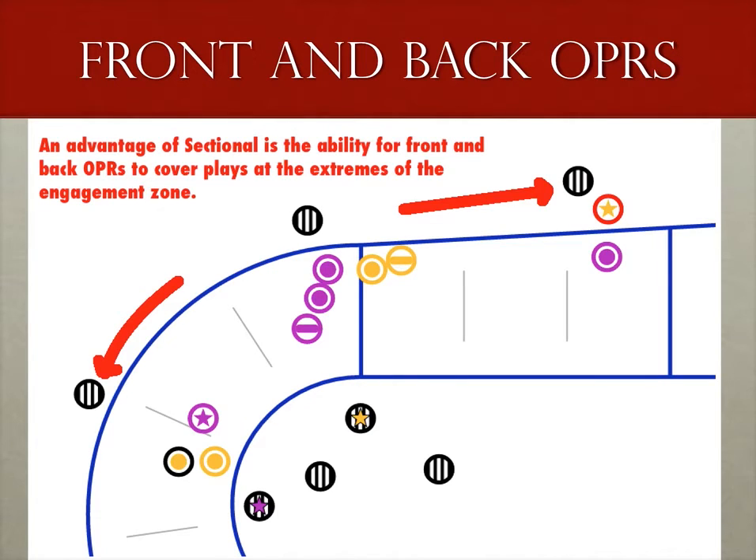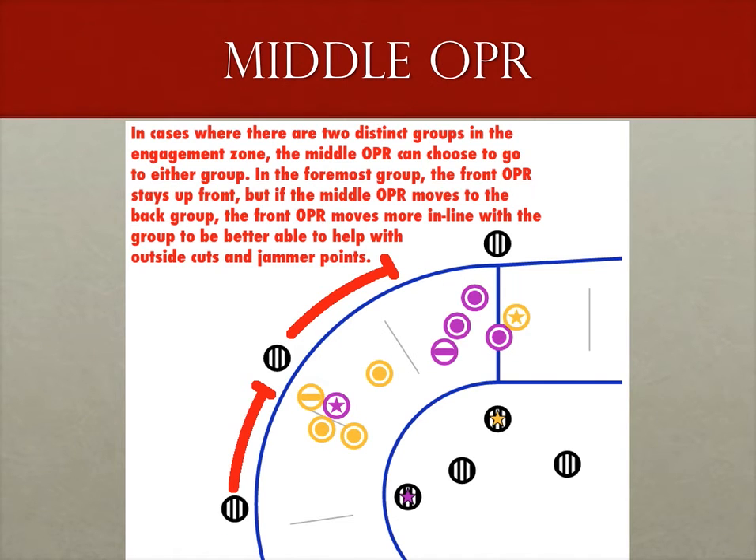For instance, since in a sectional OPR rotation there are always three OPRs on the pack, if a blocker is following the jammer out to the front of the pack and you are the front outside pack ref, follow them. Likewise, if a blocker knocks out an opponent and tries to drop back to force that out-of-bounds skater to the back of the pack or draw a cutting call, you can follow that skater back if you're the rear OPR. If you're the middle outside pack ref, you have a roving eye on the pack, doing a lot of quick shifting depending on who's moving to the outside. All of those things you wanted to do when the pack was fast but couldn't, you can now do — so take advantage of the slow pack speed.